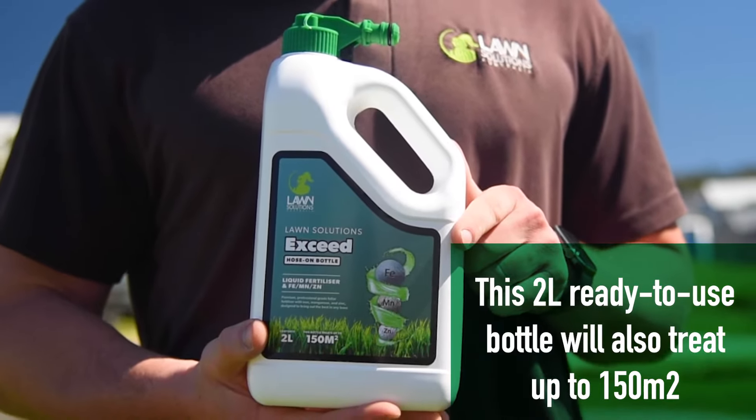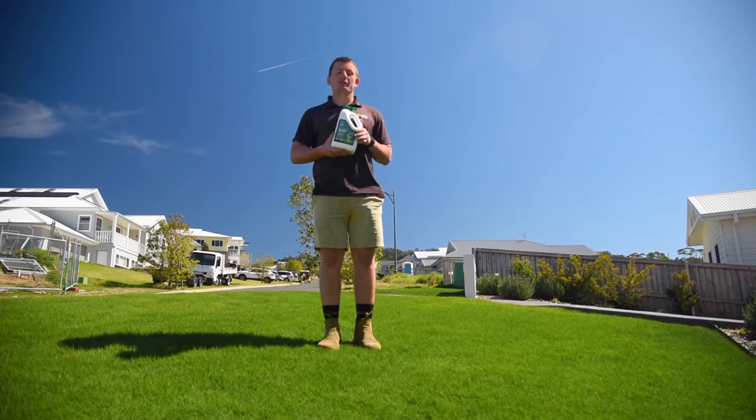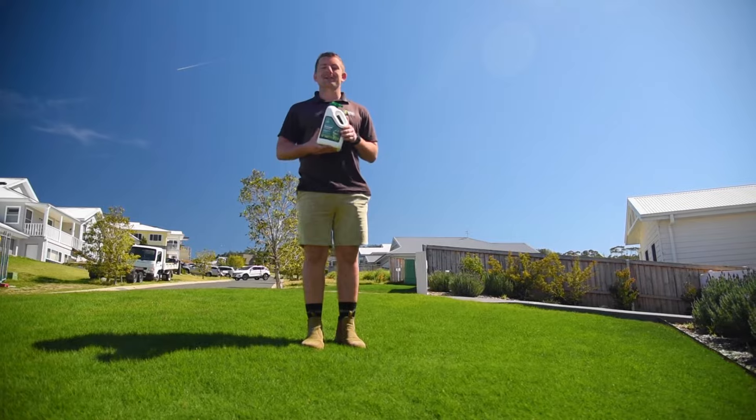Xseed is a premium professional grade foliar fertiliser that we've specifically designed to bring out the best in your lawn. This carefully balanced NPK ratio will bring health and colour to your lawn throughout the growing season and can be used all year round.